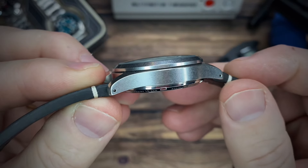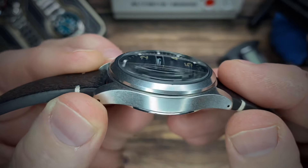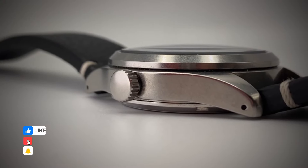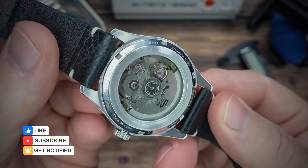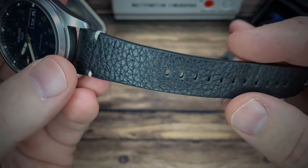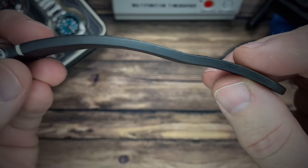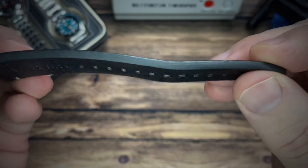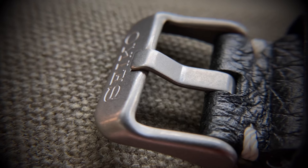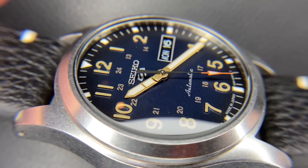The stainless steel case has got drilled lugs. You see this fixed bezel with a domed Hardlex crystal — just a single dome, so you get those side distortions. It's got a push-pull crown which is 6.5 millimeters in diameter, a screw-down display case back, and 100 meters of water resistance. This is a calf leather strap — one of the nicer Seiko straps, very thick: 4.5 millimeters at the watch head down to 3.5mm at the tip, nice and soft, great leather.